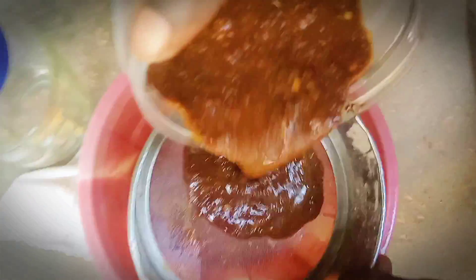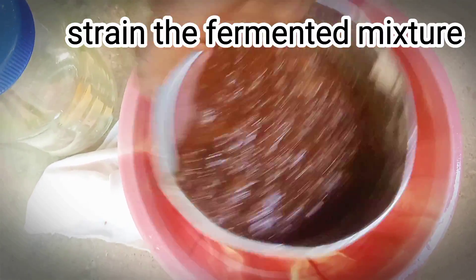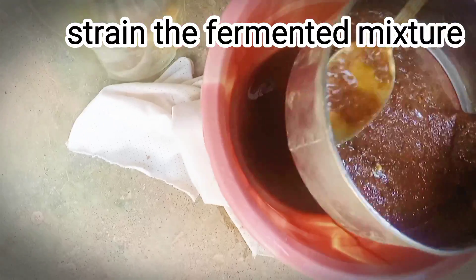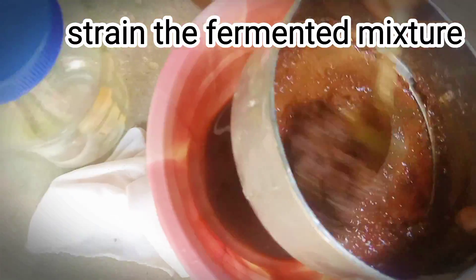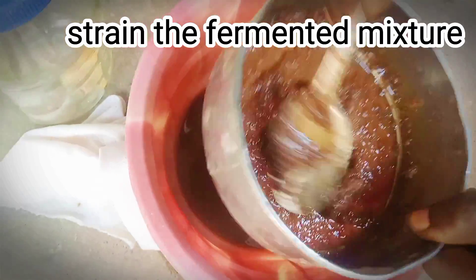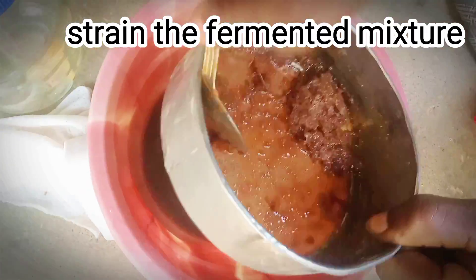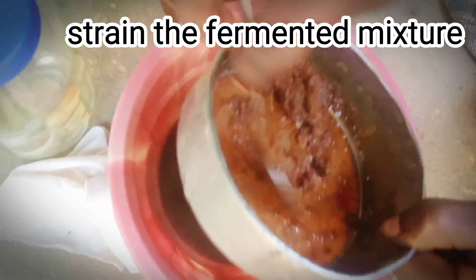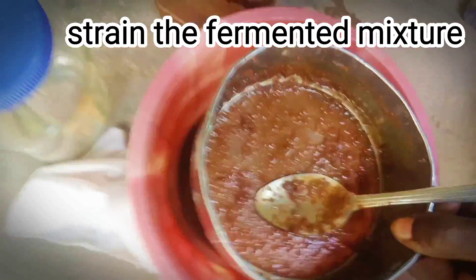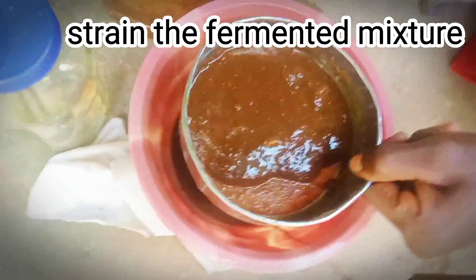During good fermentation, you will observe white mold on it — that means it is fermenting well. If it is black, that is bad; you have to throw it away and start afresh. After 14 days of fermentation, I'm going to strain this using my strainer to collect the liquid portion. You can see I have successfully strained it. What we need is the liquid portion, which is our protease enzyme.